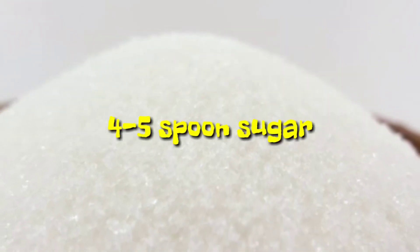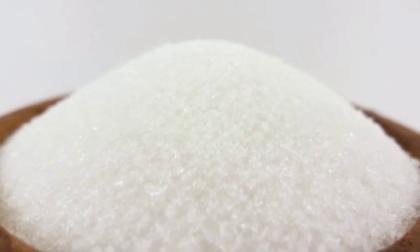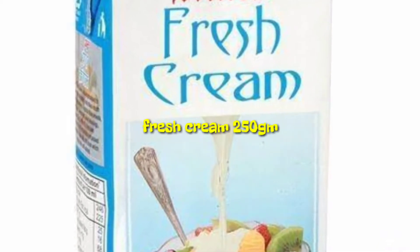4 to 5 spoons of sugar and 250 grams of fresh cream.